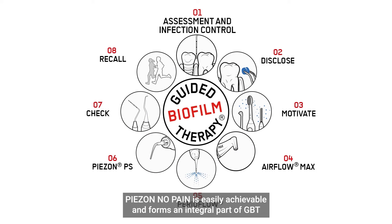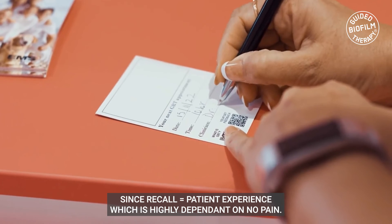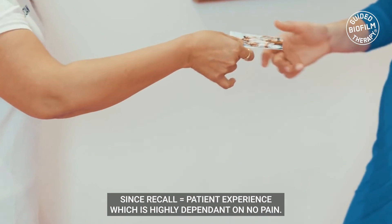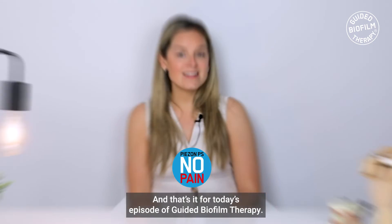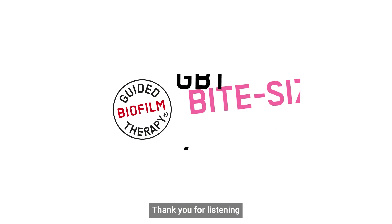Piazon no pain is easily achievable and forms an integral part of GBT, since recall equals patient experience, which is highly dependent on no pain. And that's it for today's episode of Guided Biofilm Therapy — thank you for listening.